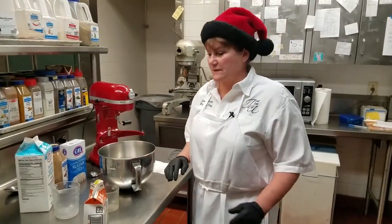Happy holidays to everyone. I'm Joni Marty, the executive pastry chef at the Lake M.O.N., and the inside scoop today is Tom and Jerry batter. Everybody likes the festive Christmas drinks.